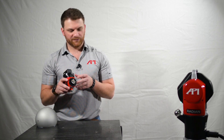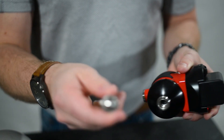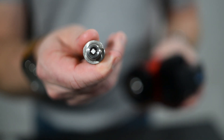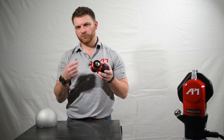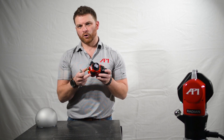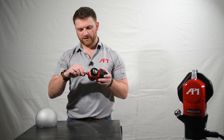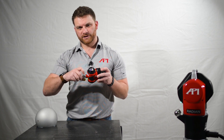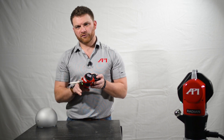Once your tracker is initialized and you're all set up and ready to go inside of your third-party software, you're going to grab one of your probes. Our probe tips have an RFID chip inside of them, so you will not have to add a new probe every time — your probe will automatically recognize your probe tip. All you'll have to do is screw it in hand tight, no tighter, and you'll be ready to start your job.